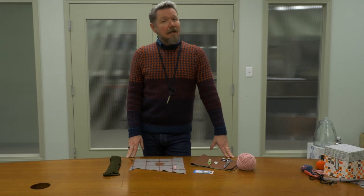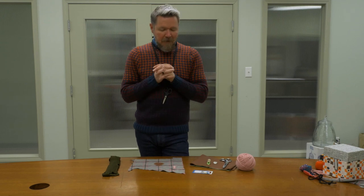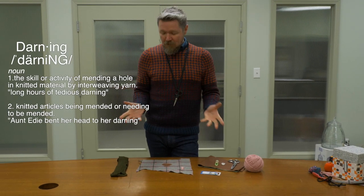Hi, it's Miles here at Fabricana. If you're like me, you might find yourself at this time of year, early in the season, January, February, thinking about how to make your clothes last a little bit longer and finally getting to that darning you've been meaning to do. So we're going to show you a few techniques today.